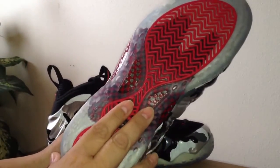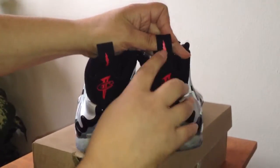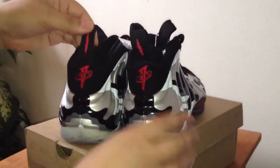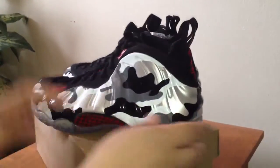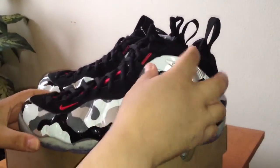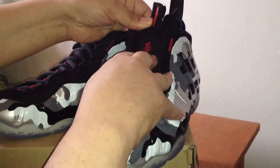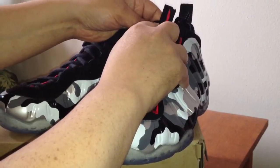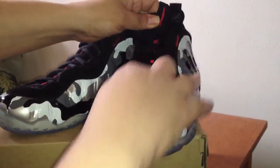Glow-in-the-dark bottoms are always sweet for me — I always look for those. I always like the Penny logo on the back. The pull tabs are great because they have a lightning bolt that says 'Danger.' You also have the Penny logo emblem and another lightning bolt on the pull tab on the tongue.